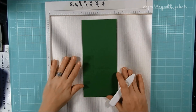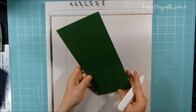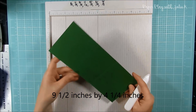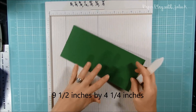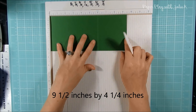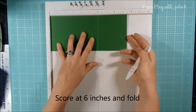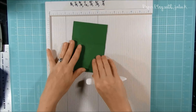The first step: take your cardstock — I'm using green cardstock — and it measures nine and a half inches in length and four and a quarter inches in width. Put it on your scoreboard and, going the long way across, score it at six inches, then fold it. That's the first step.